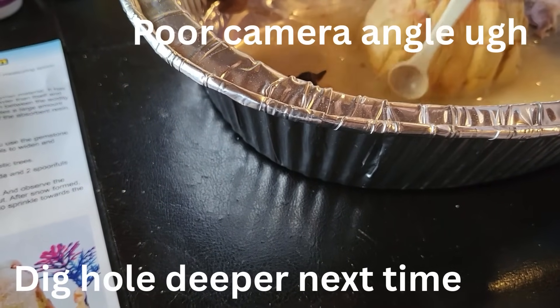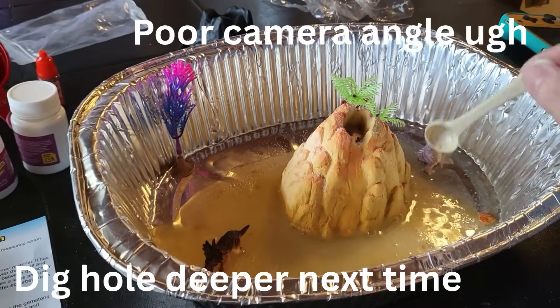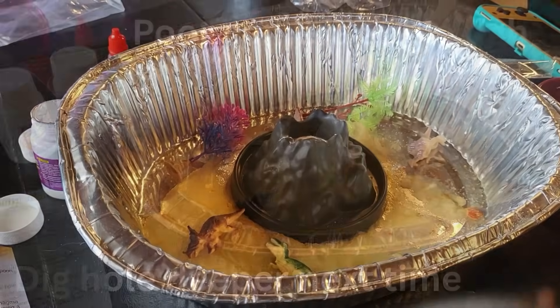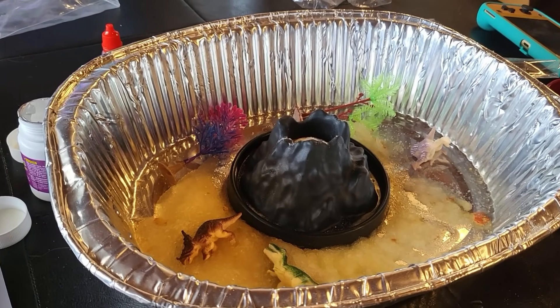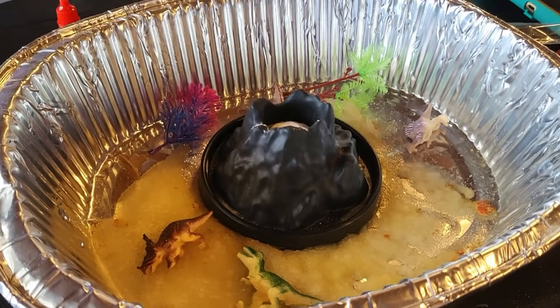Now we're going to do the red one. This time we are doing the citric acid, baking soda, red coloring, and water in this volcano.